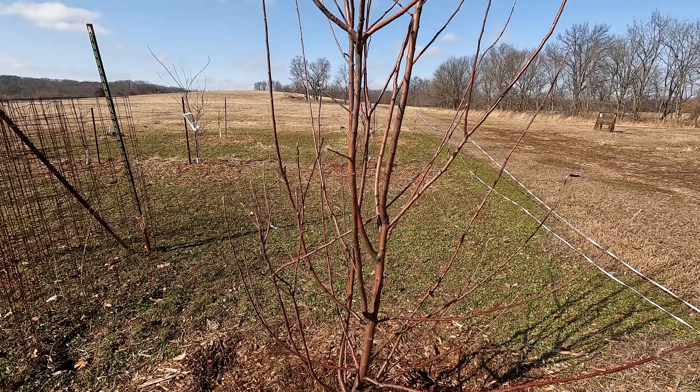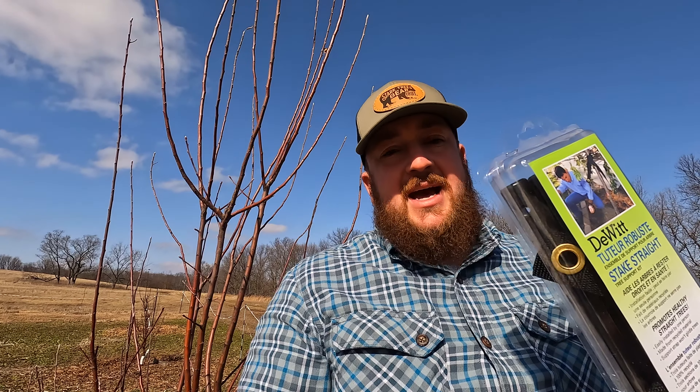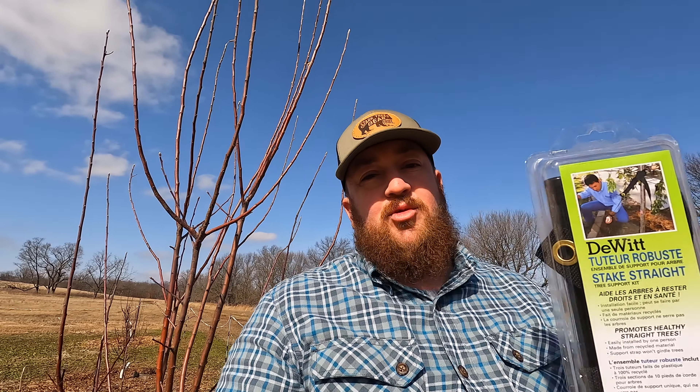The tree that I'm straightening up is a Granny Smith apple tree. It is a beautiful tree, but it just started to lean a little bit — I'm not really sure why. I need to straighten it up. This tree is also due for pruning very soon. The reason I picked the DeWitt Stake Straight kit is because it has a nice strap that won't girdle the tree or hurt it, and it gives you three points of anchoring.